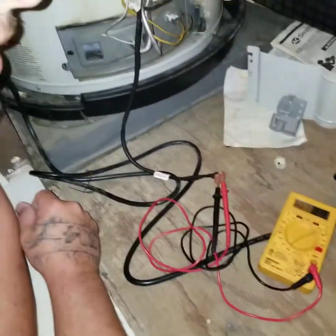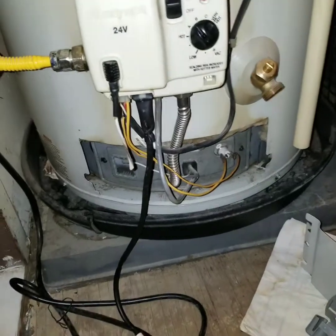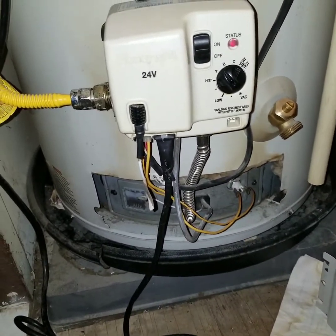Like I said, this is a temporary fix. I only recommend doing it temporarily until you can get a new sniffer sensor. You can find one on Amazon or your manufacturer will carry that. Thanks for watching.